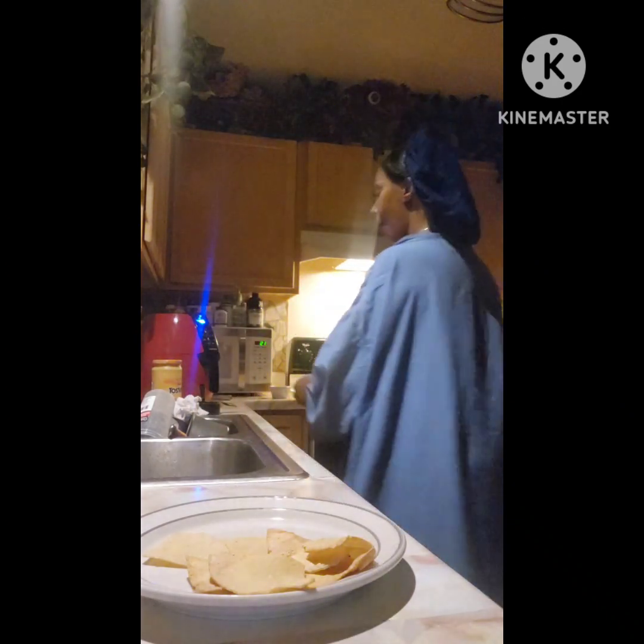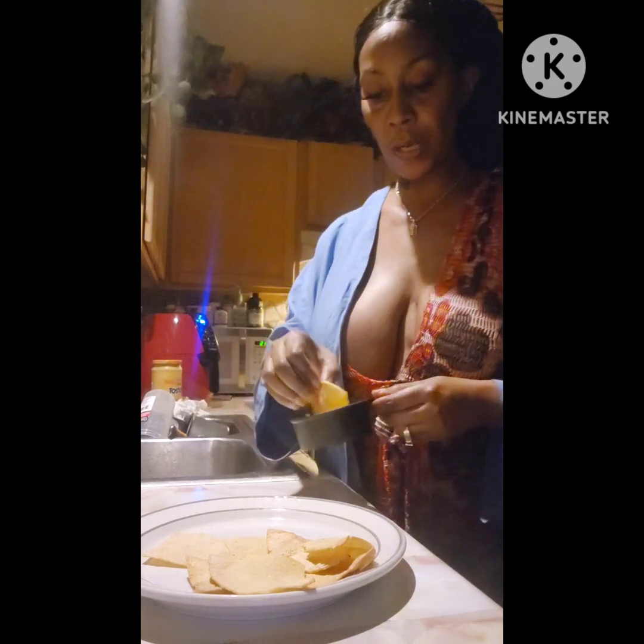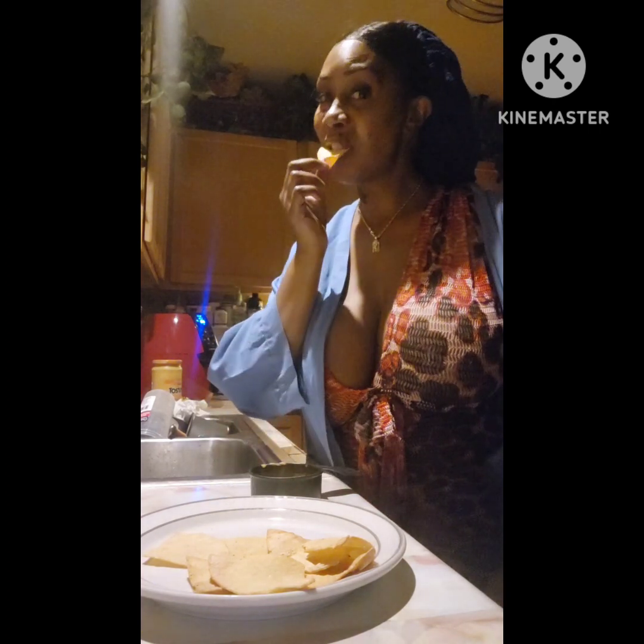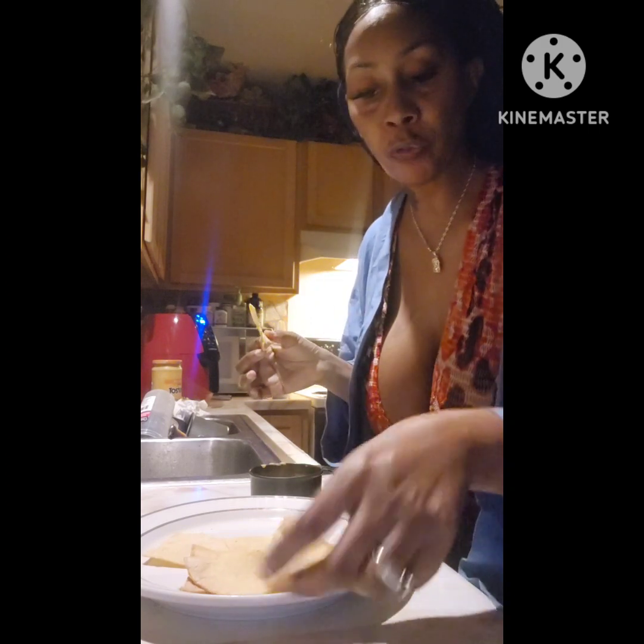See how they turn out? And they're ready to go. Have your cheese dip ready — fresh hot corn chips. I'm going to put a little chicken on here and have a dip. Don't go crazy with the garlic salt, you don't want it to be too salty. This is how you take regular taco corn shells and turn them into chips.